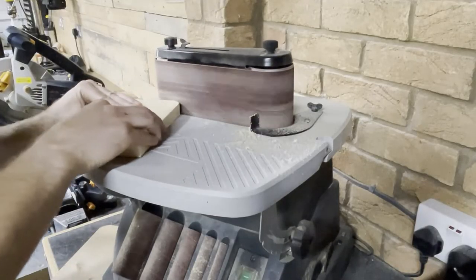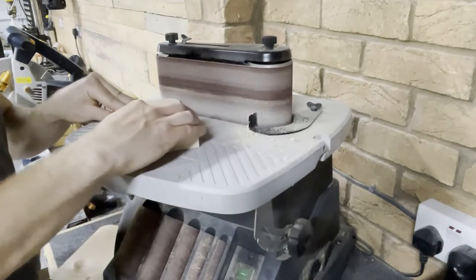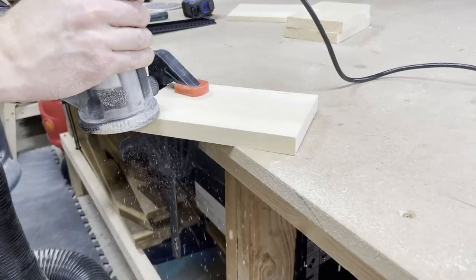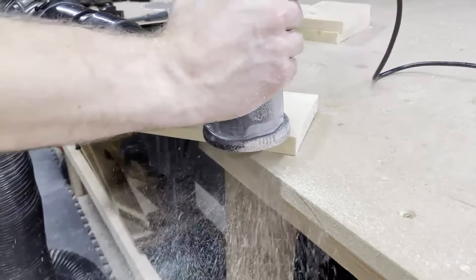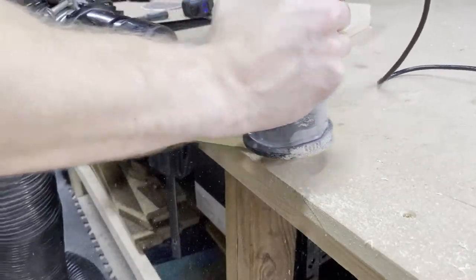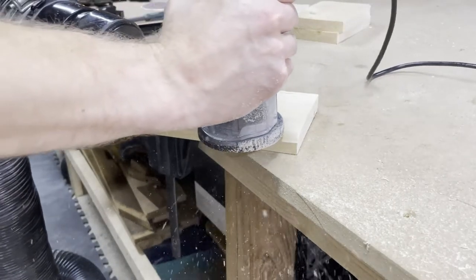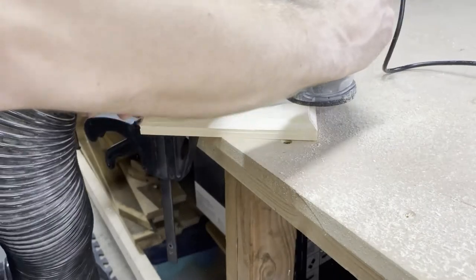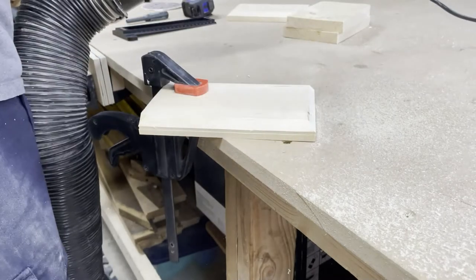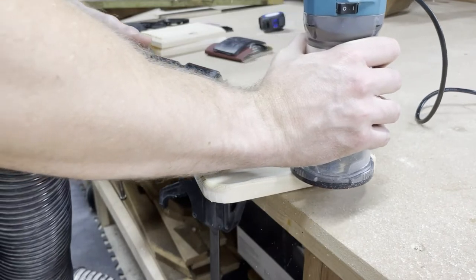Once that was done I rounded off the corners up to the lines I'd drawn. I wanted a chamfer on the backer boards for the shelves just so they didn't look quite so boxy, and I thought a round over might be a bit much as I was planning to round over the actual shelf elements too. So I got my palm router out, hooked it up to the shop vac and put a heavy chamfer on all the edges of the backer boards. Once I was happy with this I switched to a small round over bit and added a round over to both of the shelf elements.